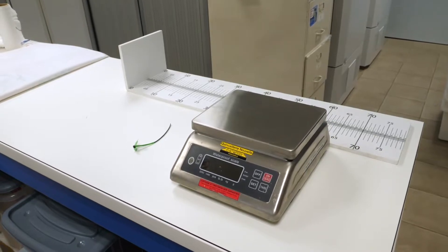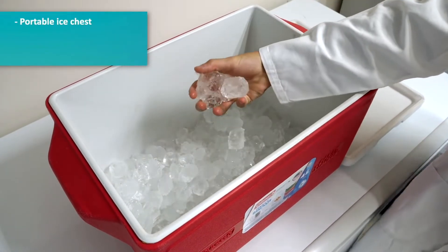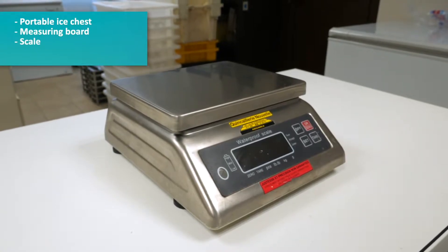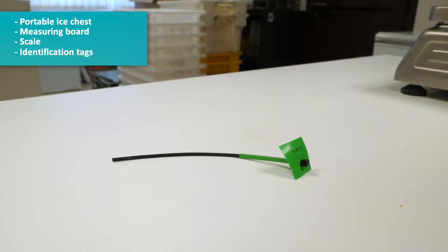To do that, you'll need the following: a portable ice chest filled with ice to hold the fish, a measuring board or a ruler, a relatively precise scale between 1 and 10 gram precision, and identification tags.